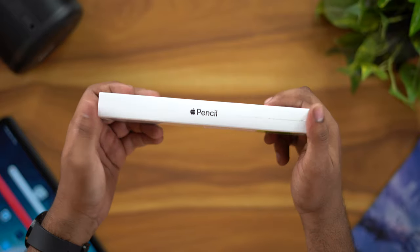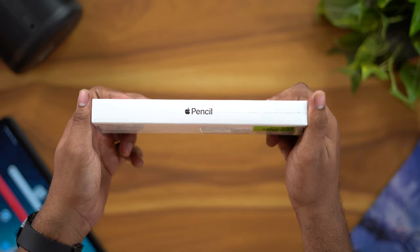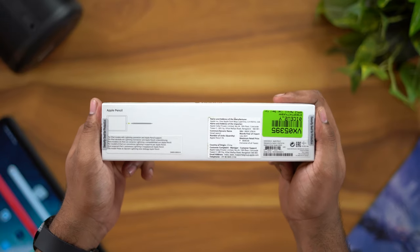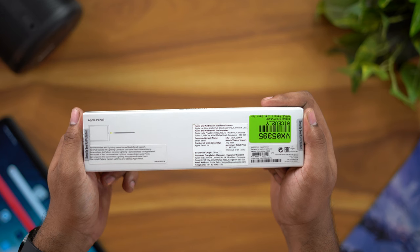We are going to purchase this using a flip card. We also have the Apple Pencil here on the box, and the price is around $8,500. For the other card, it is about $6,500.